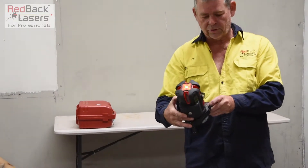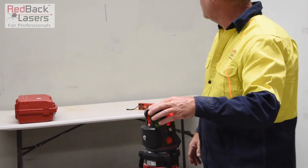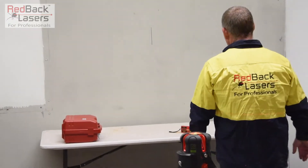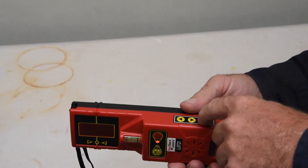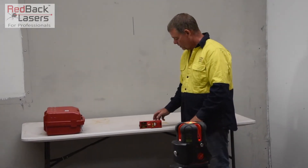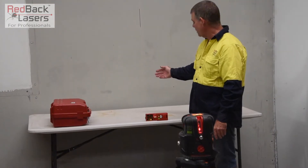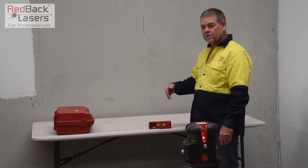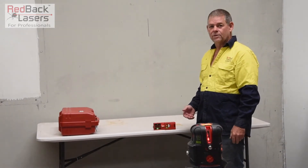If we turn on the auto tracking base and sit that laser on our tripod there, I'm going to aim that off to the side. With our receiver, we turn it on, turn on our auto tracking, put it over the mark, and then direct the laser across to us — it comes across pretty quickly, torques the laser in to the receiver and locks off. It's as quick as that.